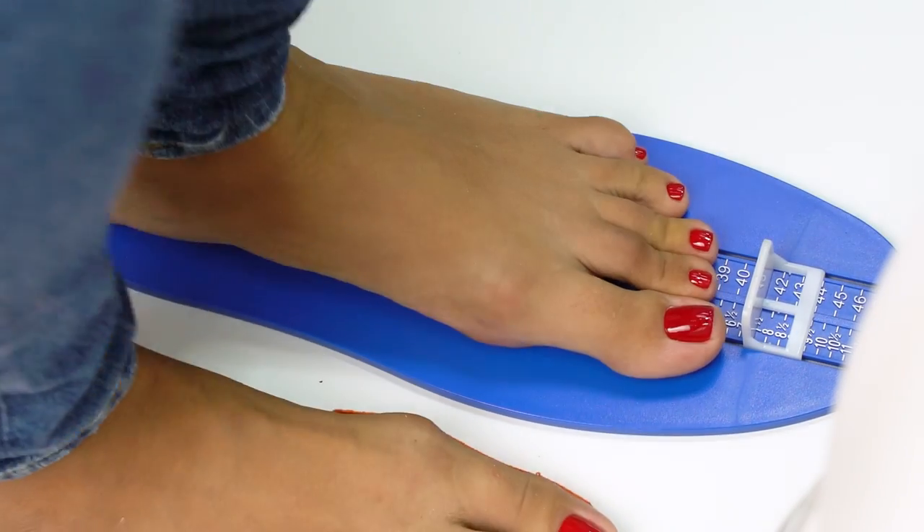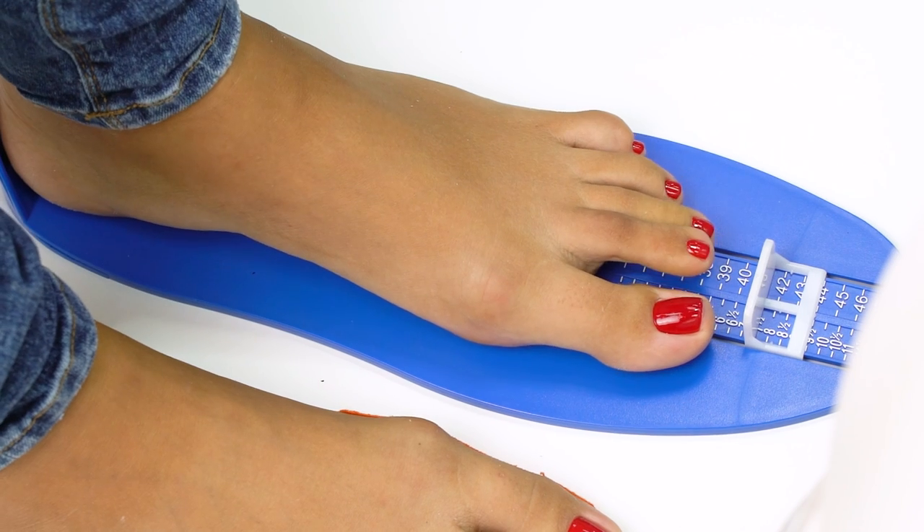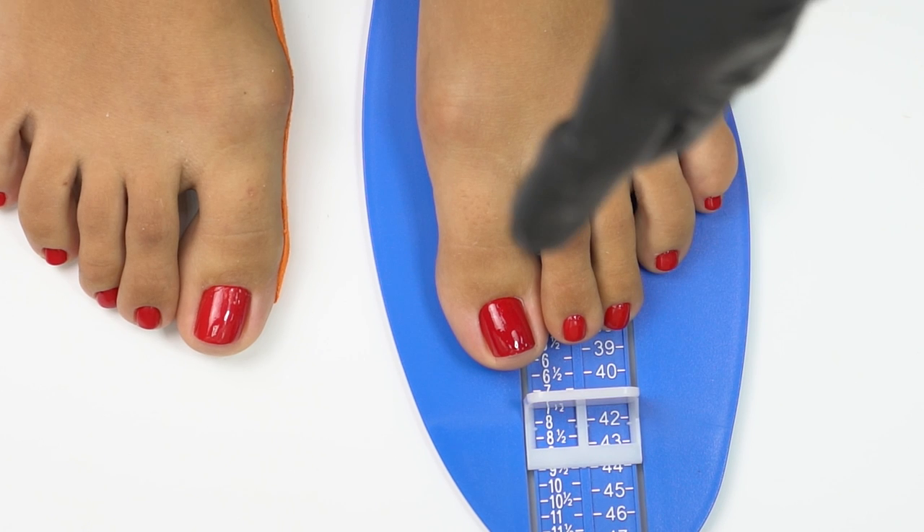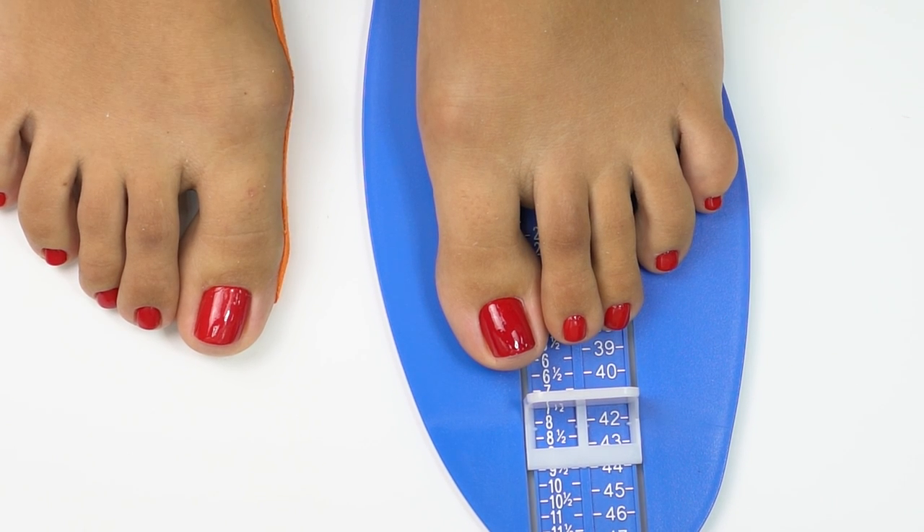Which means that when buying shoes, our model should go for size 9. This change is caused by longitudinal platypodia. If it wasn't for it, it would go only half a size up.